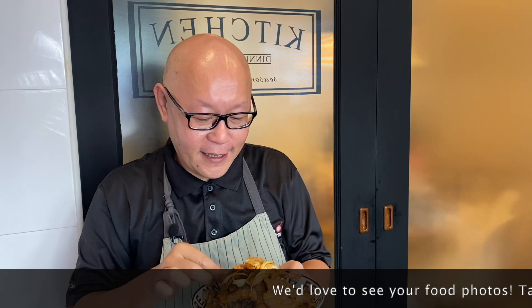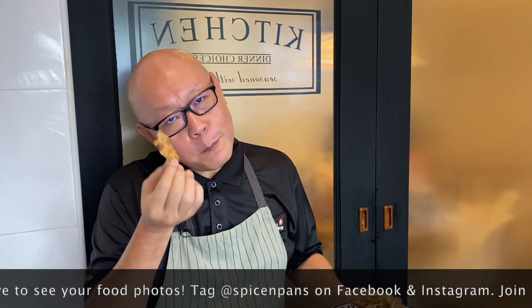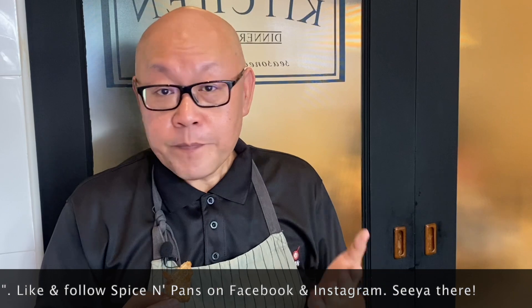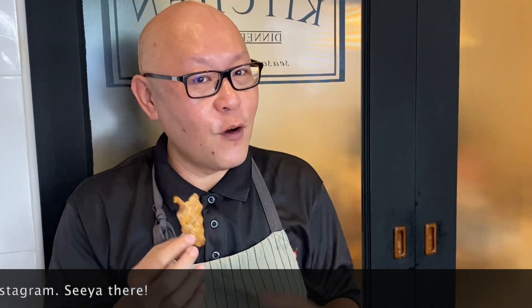The dish is done — let's have a taste. Very crispy, the garlic taste is fantastic. This is really good — excellent with a meal or just with beer. I hope you like our video. Do click like and subscribe to our channel. Thank you for watching.